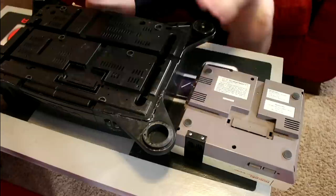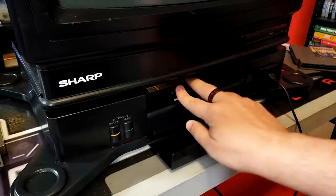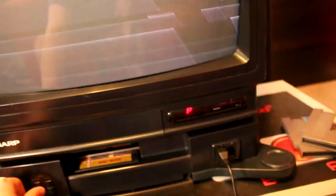Moving on to the NES portion of the system, from a hardware perspective it's basically just your standard NES console. The power and reset buttons function the same, the cartridge mechanism is identical, and even the covered expansion port that was never used in North America is still present on the bottom of the television. The system works with all the same games and accessories as your typical NES console, and is consequently prone to all the same problems.